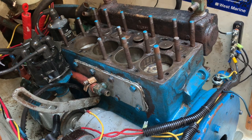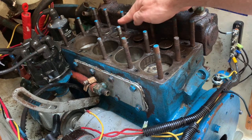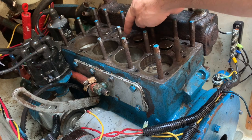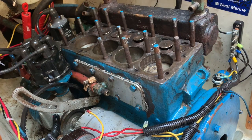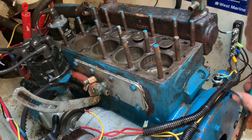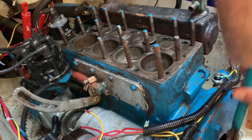Okay, back again. What I already did was unstick this valve — it was stuck in the open position when I rotated the engine. I just blasted PB Blaster down in there, then used the pulley to rotate the engine back and forth until that valve popped up.